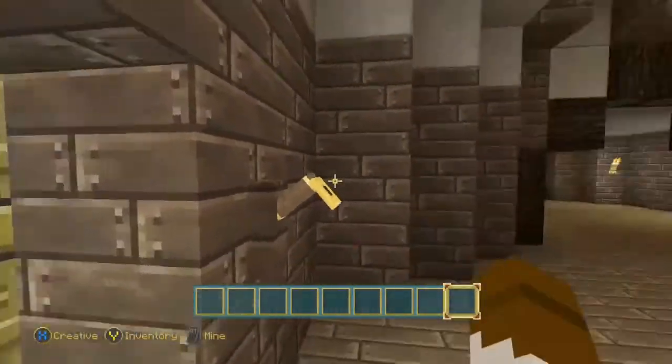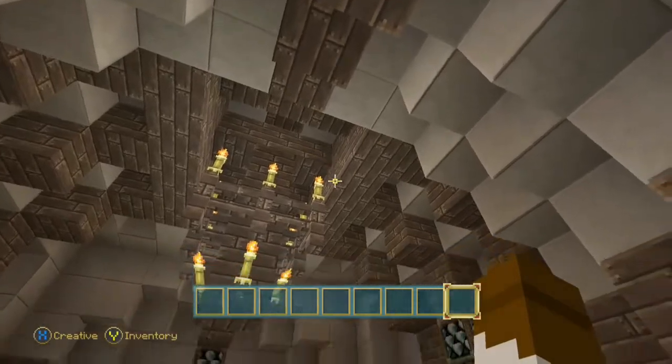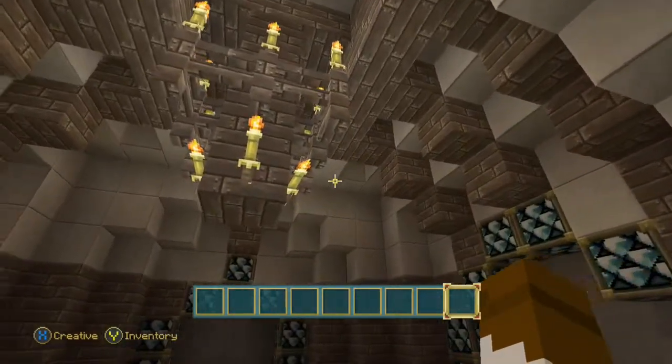First, we got the rug. There's a coat hanger right there. We have a nice dome shape for a roof, and we have a nice chandelier.